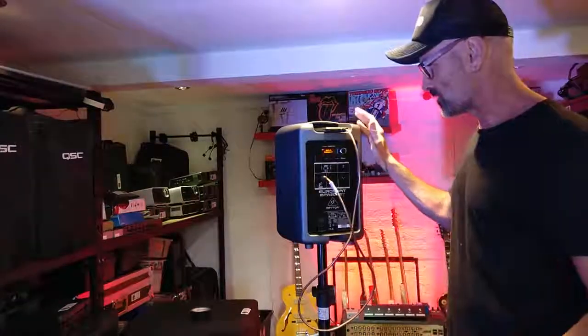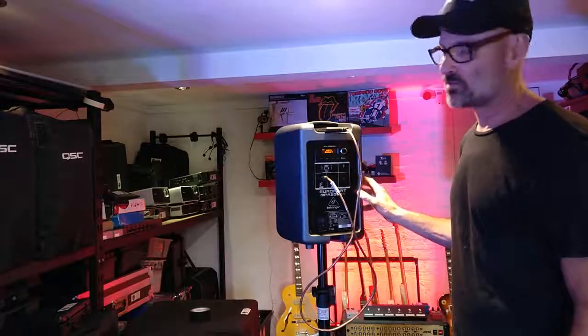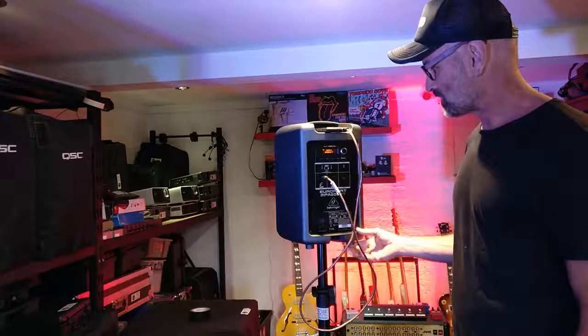This is on half, and you would assume that the unit has enough power to power itself. This is the second one we've had with this similar problem.